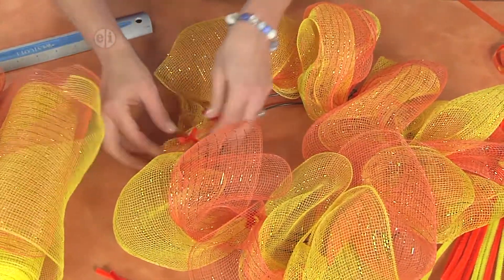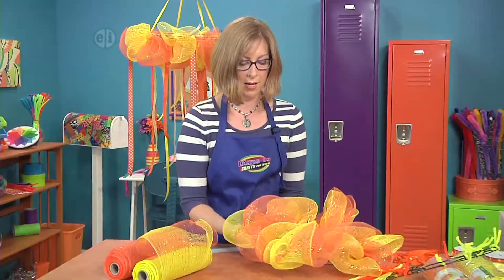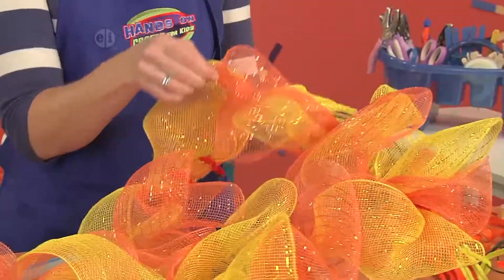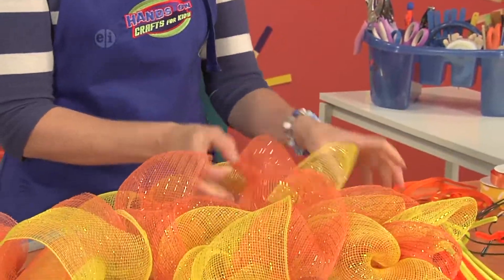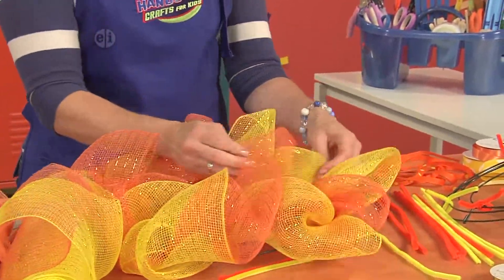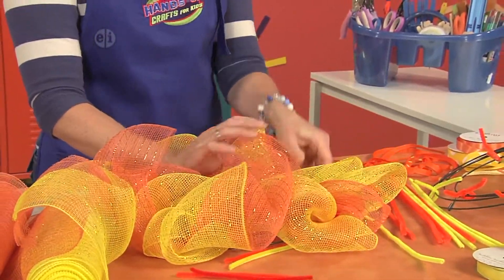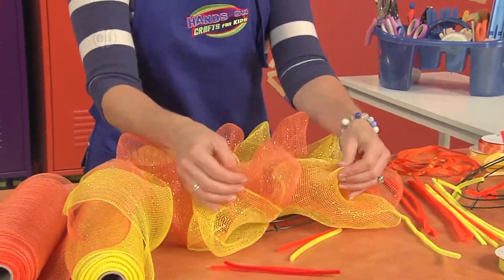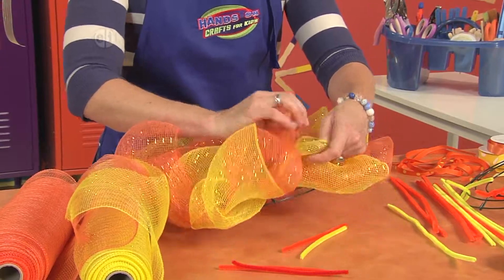Then we're going to take our poofs and kind of manage them, massage them, wiggle them around so that they cover the end and also so that they start to fluff up. You can bring out your two different colors by pulling the loops apart — you see you get a lot more color there around the edge of your wreath. You want to do this all the way around by separating that mesh.